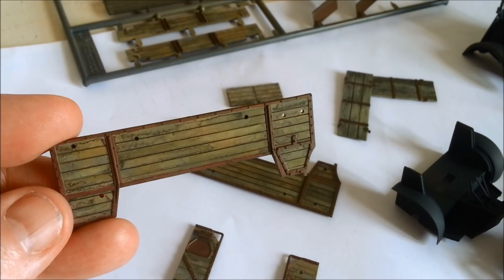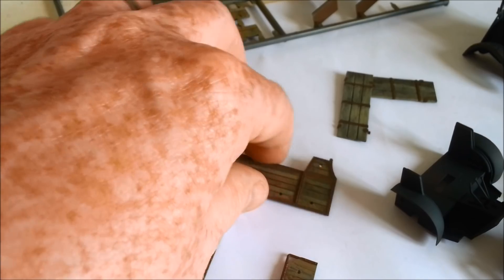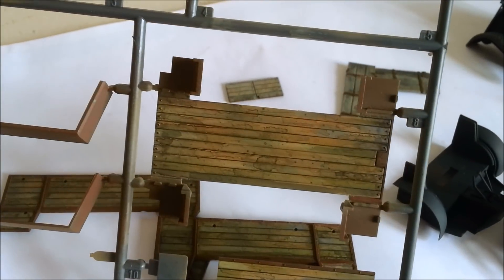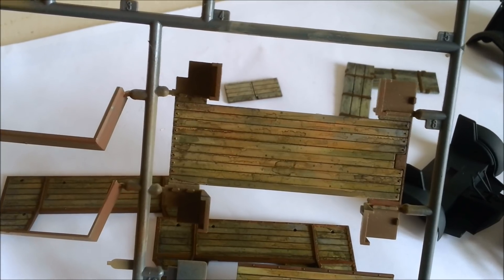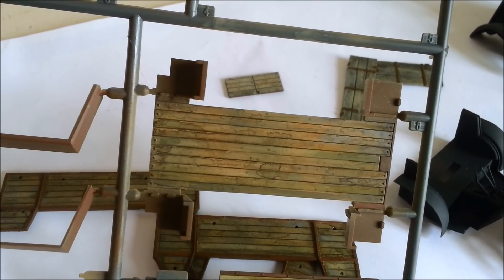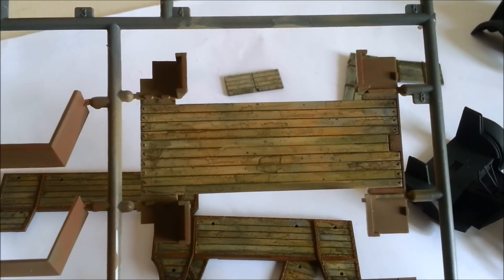So hopefully this lovely wood with the beautiful rusty metal surrounds will all show through nice and subtly. I'm pretty happy with that. The bit I'm most happy with is the floor of the truck. For a piece that had no real texture — just some lines and a couple of bolts at the ends — I think that's a pretty convincing old weathered wood look.